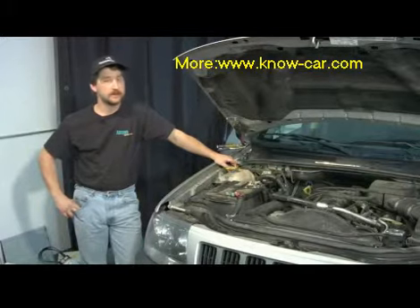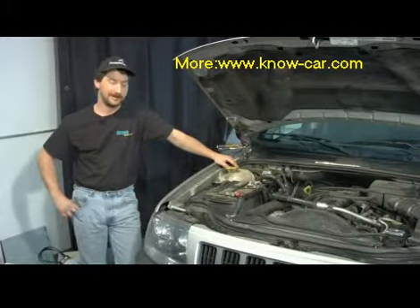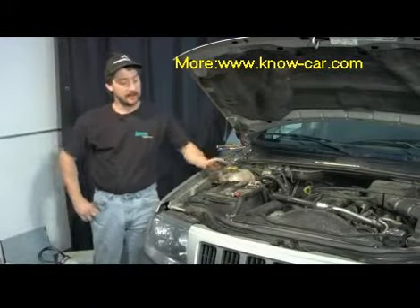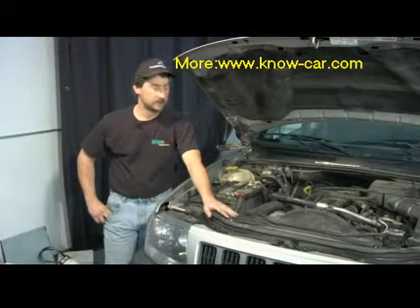Just for clarity, there is no fan thermostat. There's either a thermostat that controls the flow of cooling through the engine, or there's a cooling sensor that will turn on an electric fan, but no fan thermostat.